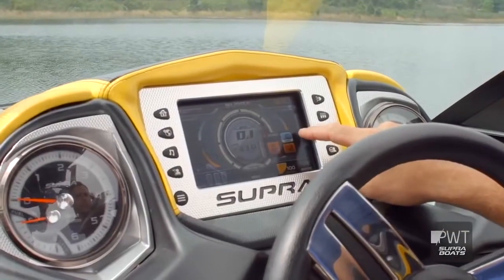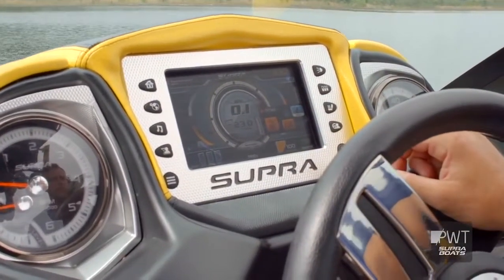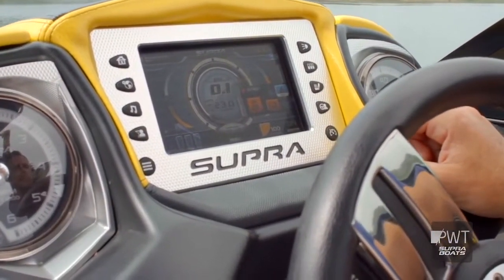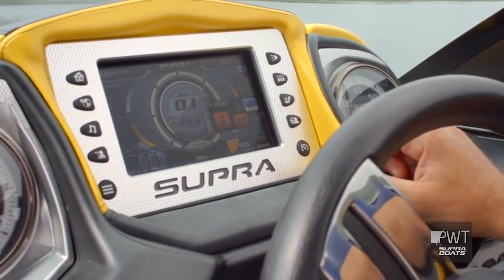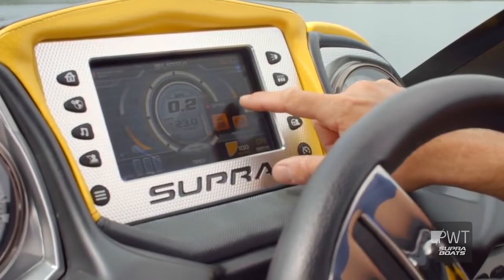The Vision Dash is the control center for the whole boat. It's got everything that you want in it — from zero off to ballast controls to the swell surf system. You can control and save everything right there in the head unit at the helm, and it's the massive control for the whole boat.